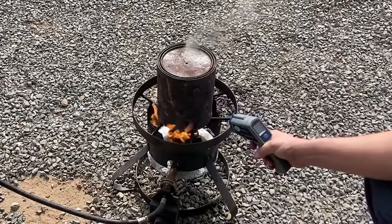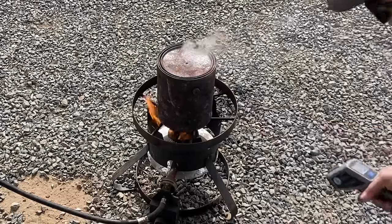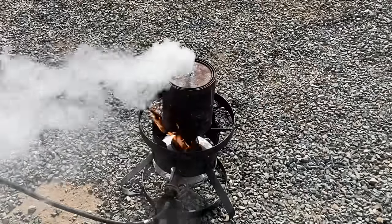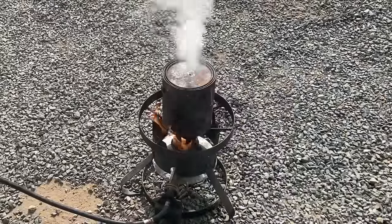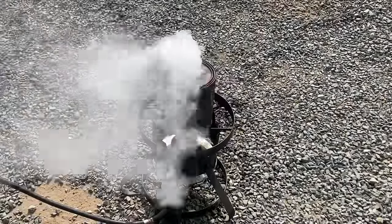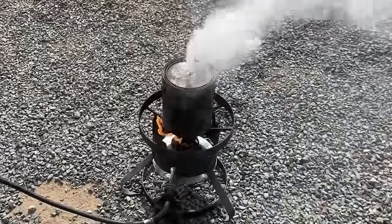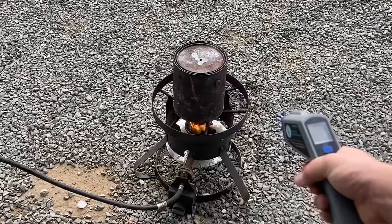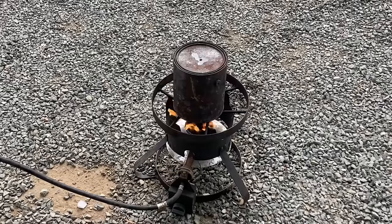After it's been on the fire for a few minutes it will start to blow steam out of that vent hole, and this is exactly what you're looking for. If you're using green wood you're going to get a lot more steam and it's going to take a lot longer. The more dry the wood is, the less steam you'll get and the faster it'll cook. At 26 minutes we're at 530°F and you can see it's barely smoking anymore, which pretty much means it is done.